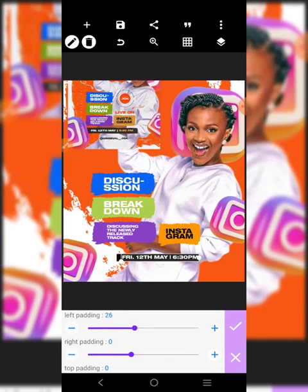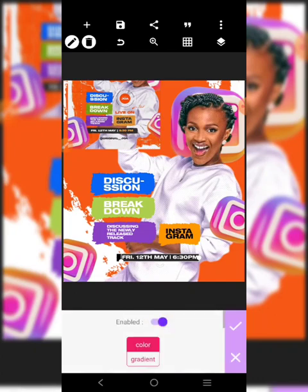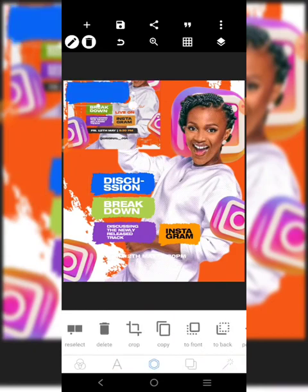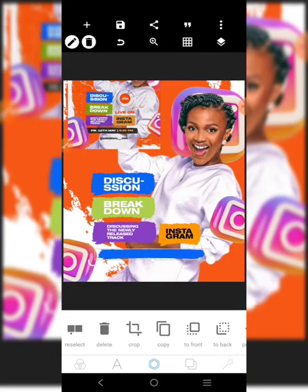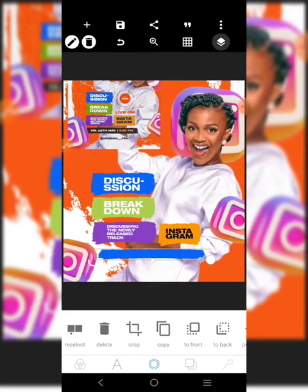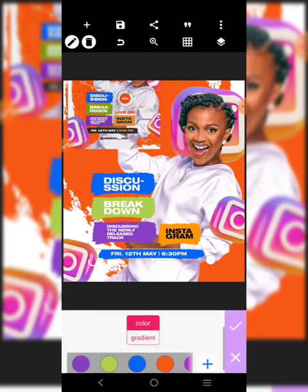We'll put a background - the background should be black - and make the padding up, down, everywhere. Actually, we could remove the background. Remove the background and centralize it here. Bring in this element and adjust it like this, then put it there. Bring this information to the front.